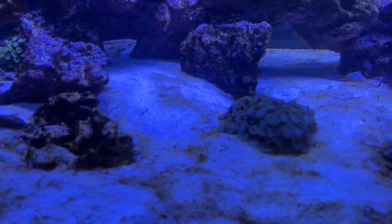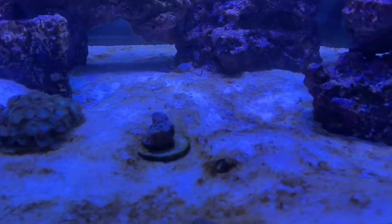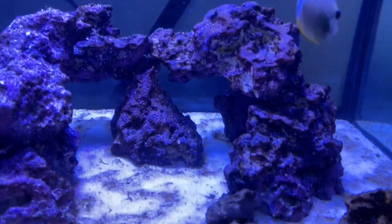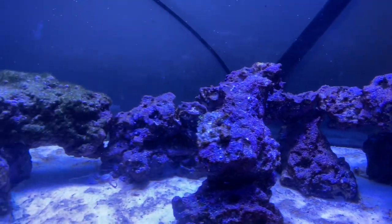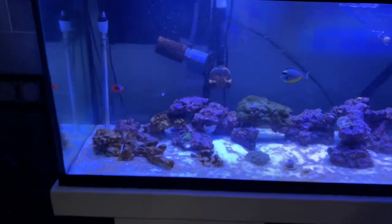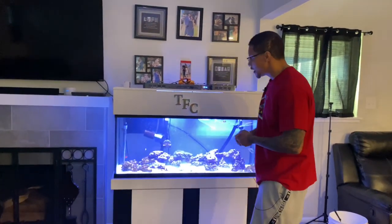There are certain things that you could do to prevent this. It's caused by high phosphates, silicates, things like that. You could get some animals that will eat that. You could get like limo or blinis, you could get diamond gobies, you could get some kind of invertebrates, some hermit crabs. Certain things will actually assist with breaking that up.